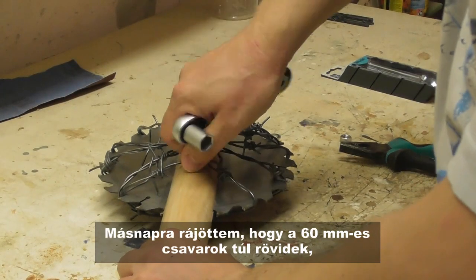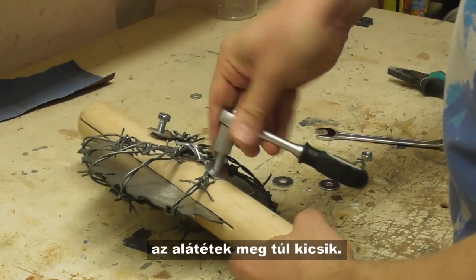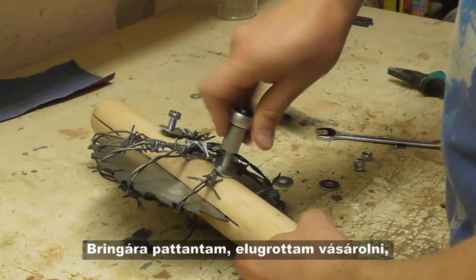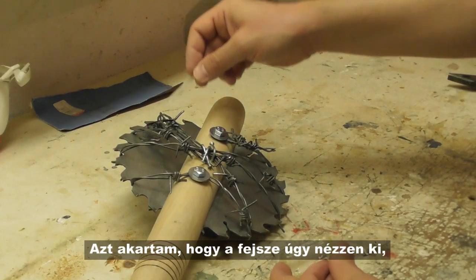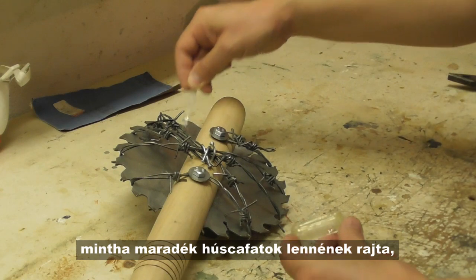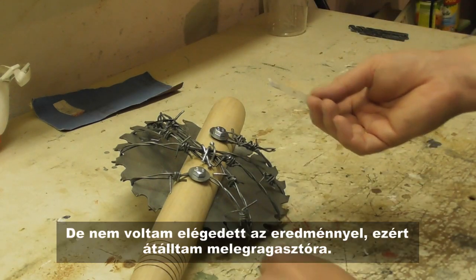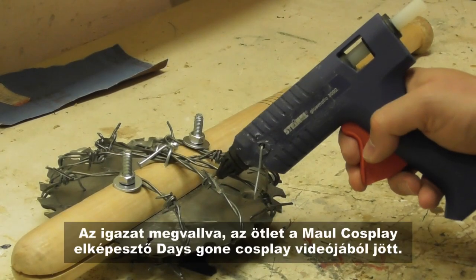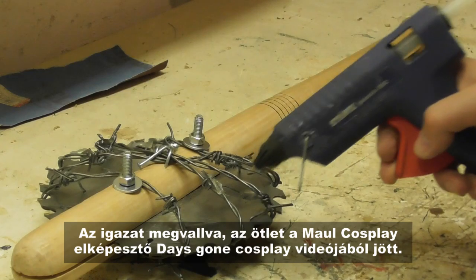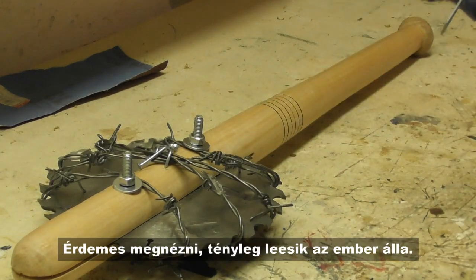Overnight, I decided that the 16mm screws I used are too short and the washers are too small. So I got on my bike to do some shopping again and replaced both. I wanted the axe to look like it had some leftover meat bits on it, so I added some 5-minute epoxy at some places. I was not satisfied with the result though, so I continued with hot glue. I got the idea from the amazing Days Gone Cosplay video by More Cosplay — you should check it out, it's really jaw-dropping.